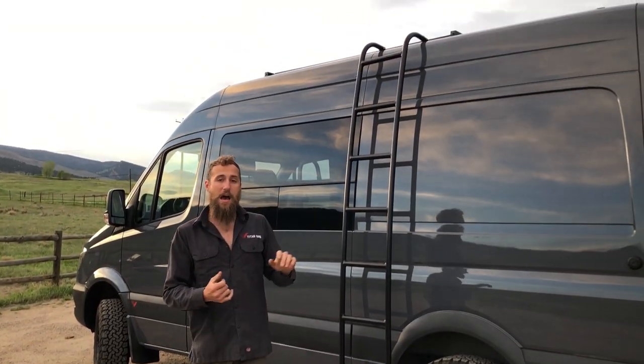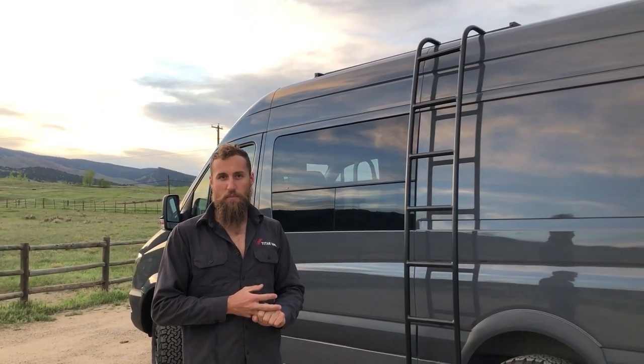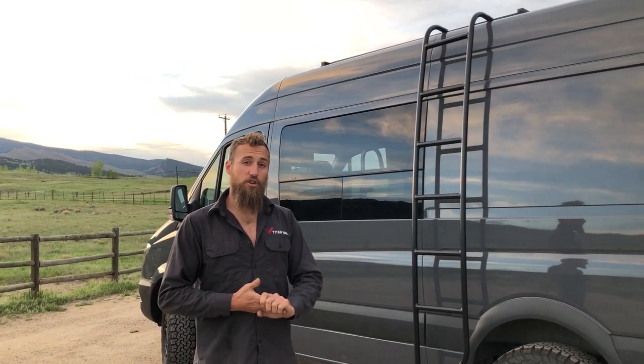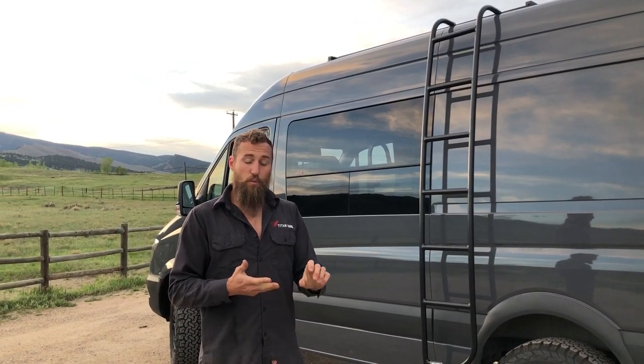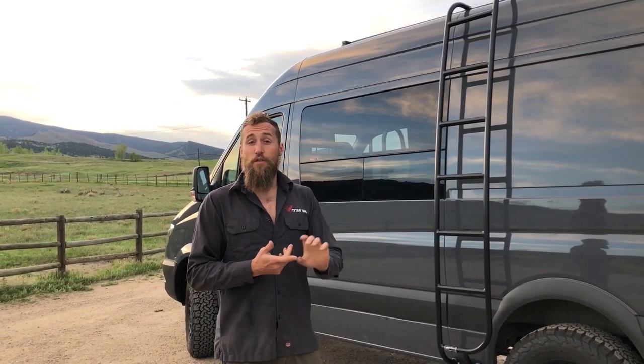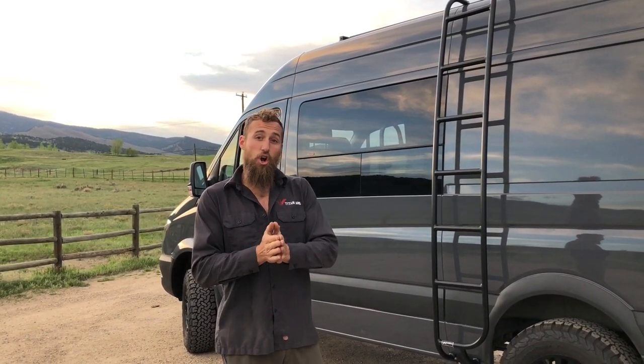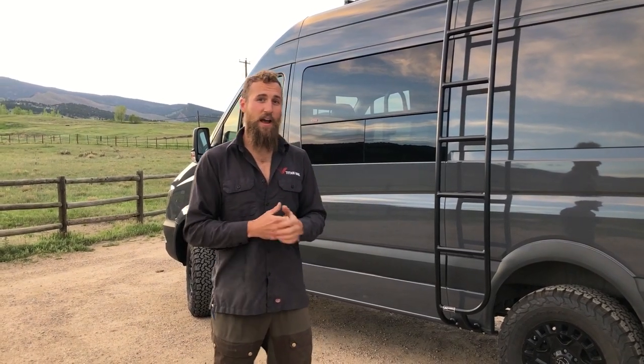On top of the van we have a MaxAir fan and a 300-watt monocrystalline solar panel. We have three ways to charge the battery: shore power at the bumper, solar on the roof, and charging while driving. We have a battery isolator switch that charges while the vehicle is running and disconnects the two batteries when you turn off the vehicle, so there's no way to accidentally drain one from the other.